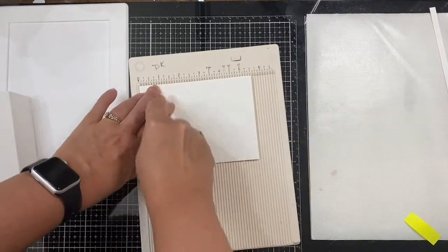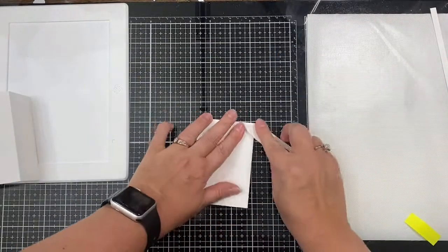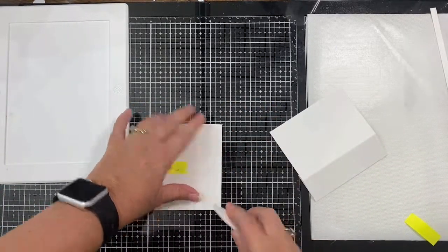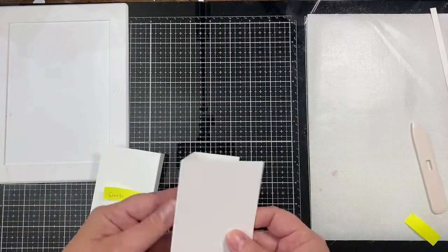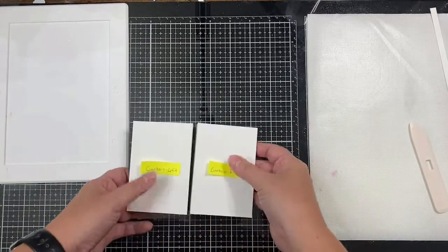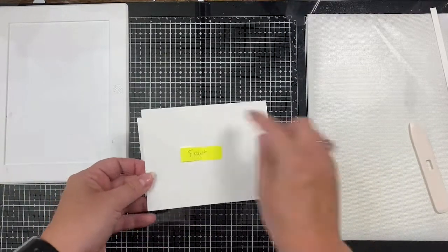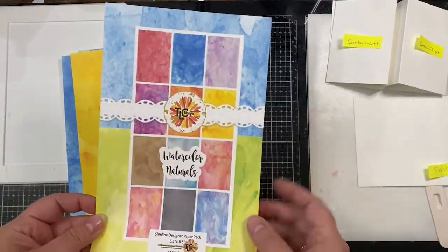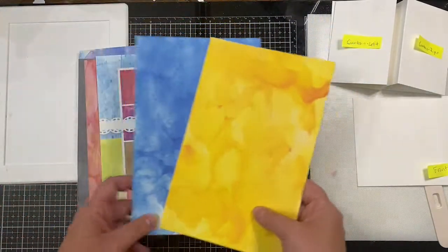Once you have these scored and folded, they'll be mountain folds. Just take your bone folder along the folds to make sure they lay flat. The curtains will be glued down to the back piece, and then you'll have the front piece where we're going to cut out a frame in the middle so there's a hole where you can see through to the back of the card — which is I guess where the name 'theater fold' came from because it looks like a theater stage.